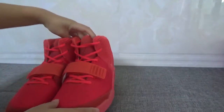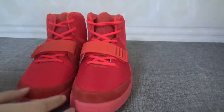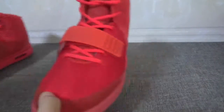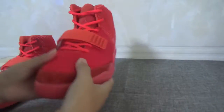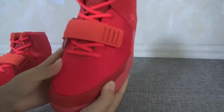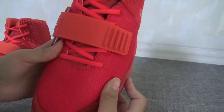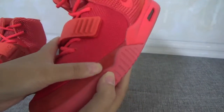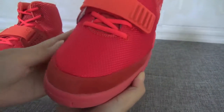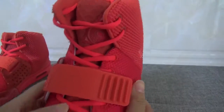Yes, great — very cool! The colorway is all right, I love the colorway very much. Now look at the toe box — yes, this patch is very very soft and it's all high quality. This is the premium suede right here, and it's very comfortable and soft.